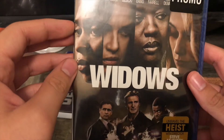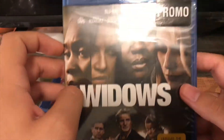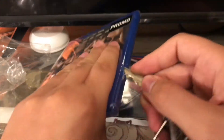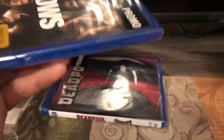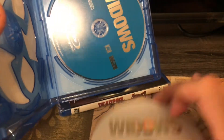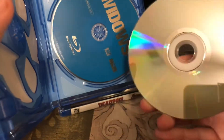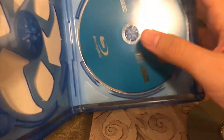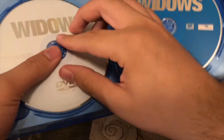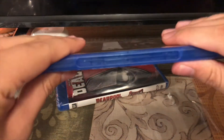The next one I have is Widow. Got the front, spine, and back. Let's go ahead and open this up. Got the code again and got the DVD right here — and it fell out, what a surprise. Got the Blu-ray disc. An ECO box again. So that's that.